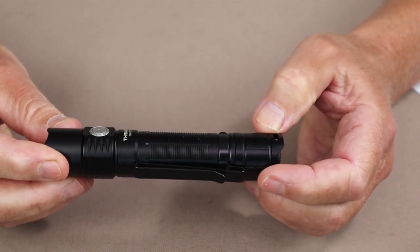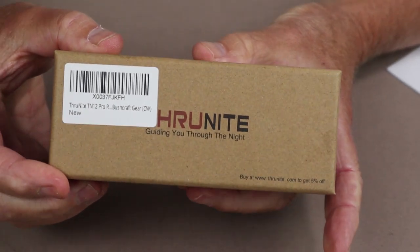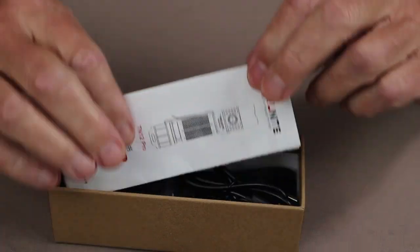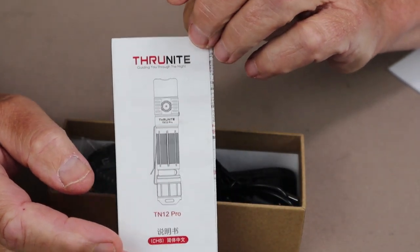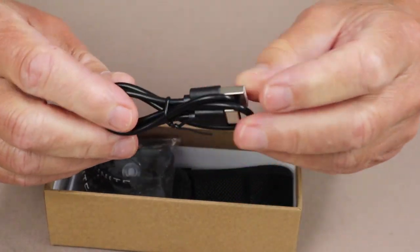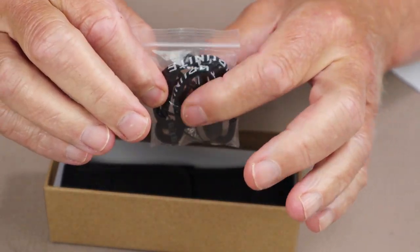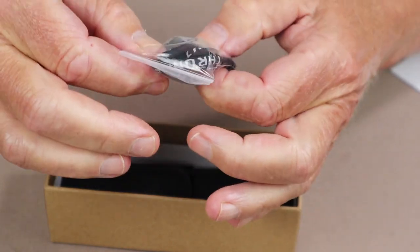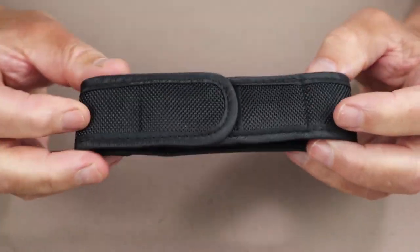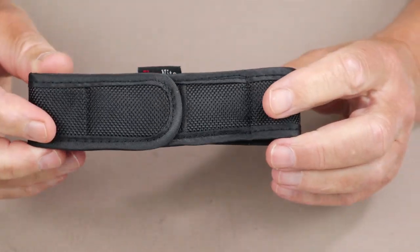Before we take a closer look at the ThruNight TN12 Pro, let's take a look at what it came with. This is the box that it arrived in, very much like the other boxes from ThruNight. Inside is the usual warranty information and instruction manual, well laid out and easy to read and understand. It does come with a USB Type-C charging cable, and also a small bag holding a lanyard, a pair of spare O-rings, and a spare battery port cover. Something I haven't seen for a while in a flashlight is a belt holster, and the quality of construction and materials are just fine for this holster.